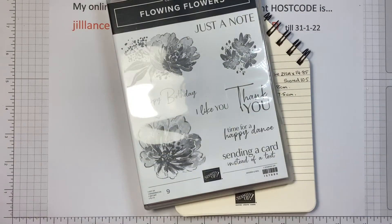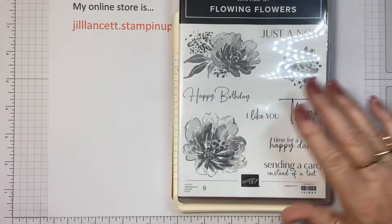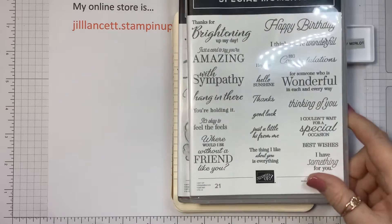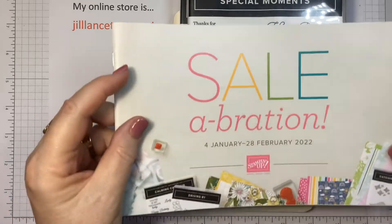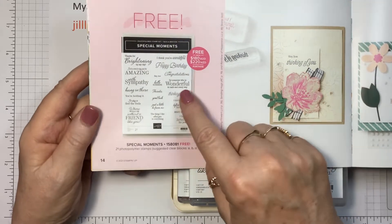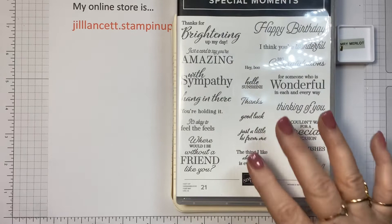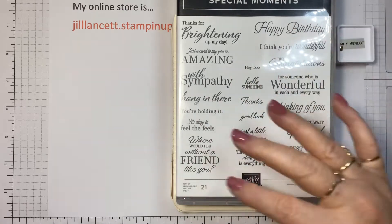I saw these cards on Pinterest, as I said, and it's only using this one stamp set, one colour of ink. Because I'm making a set I wanted to include a sympathy card. Now this stamp set is from the current Saleabration offer — it's free with $180 worth of sales, and you're getting 21 stamps, 21 sentiment stamps. I think if you purchase it and earn it as a reward, you're going to use this one time and time again because it's got a lot of different sentiments.